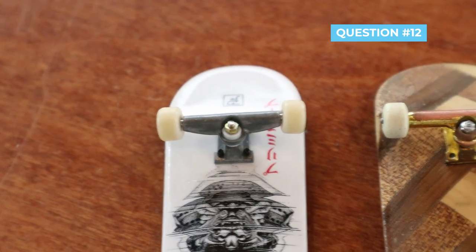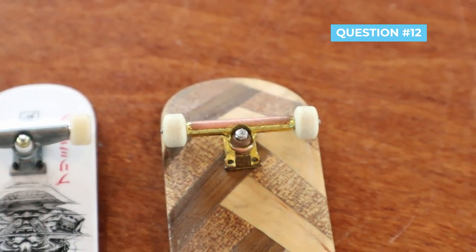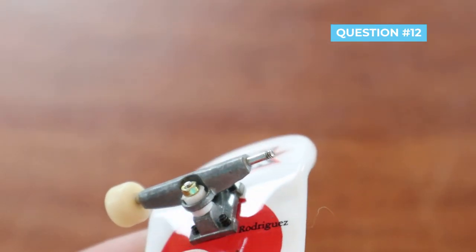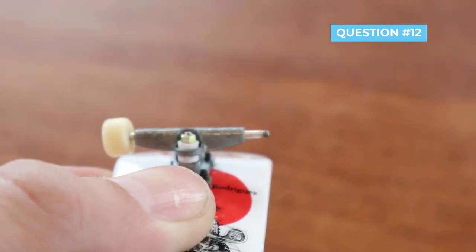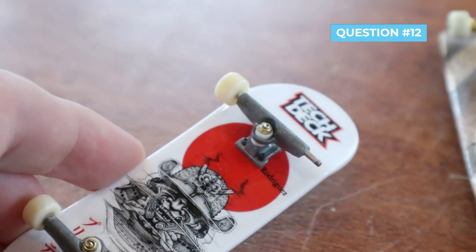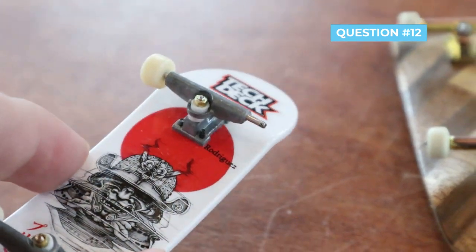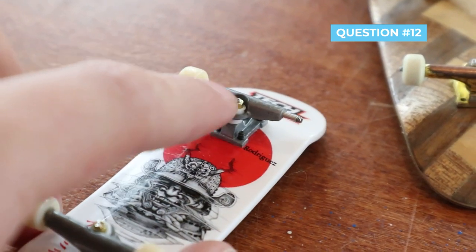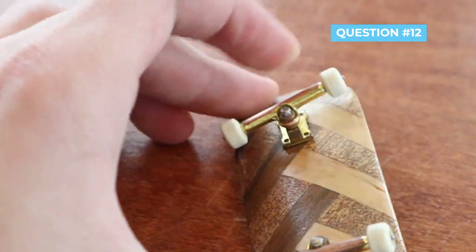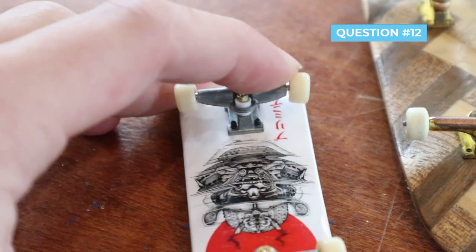Question number twelve: how different are Tech Deck trucks compared to professional trucks? Really different. These are Tech Deck trucks on one side and more of a professional style truck on the other. One of the main differences is where the wheel sits — Tech Deck trucks are completely flat there, whereas professional trucks have a rounded wheel seat, which helps with different types of wheels. Also, Tech Deck trucks are more designed for a 29mm board, and the bushings that come with Tech Deck trucks are plastic instead of rubber, so the professional trucks are much stiffer.